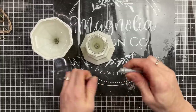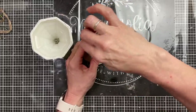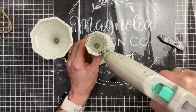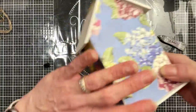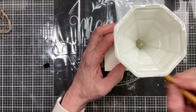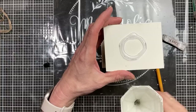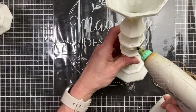Now coming to two of my candlesticks, I'm using a combination of E6000 and hot glue to glue these two candlesticks together, smaller end to smaller end — this will allow one birdhouse to sit taller than the other. With my third candlestick, I'm centering it on the bottom of my birdhouse, making pencil marks for placement, then gluing the birdhouse onto the candlestick and flipping it over to dry.